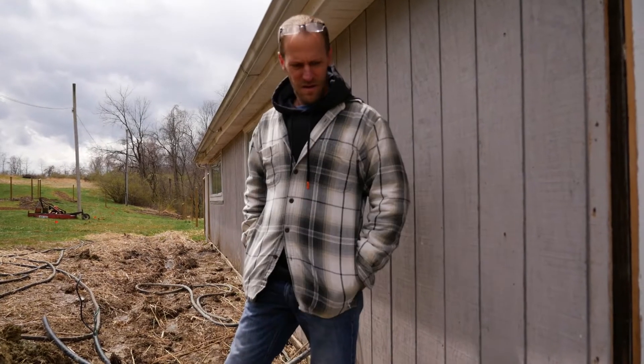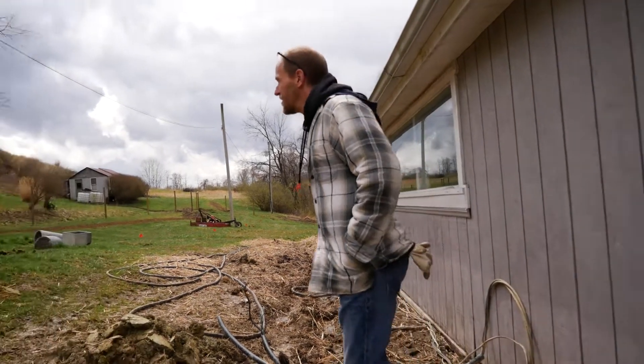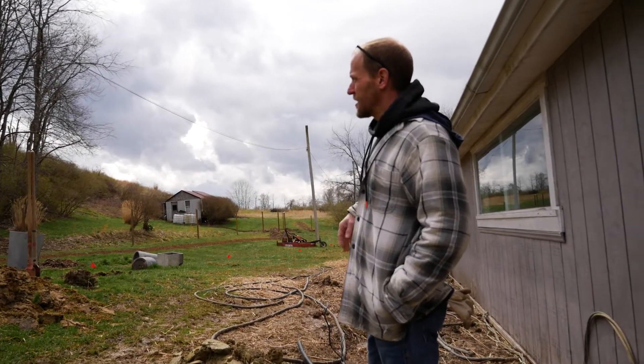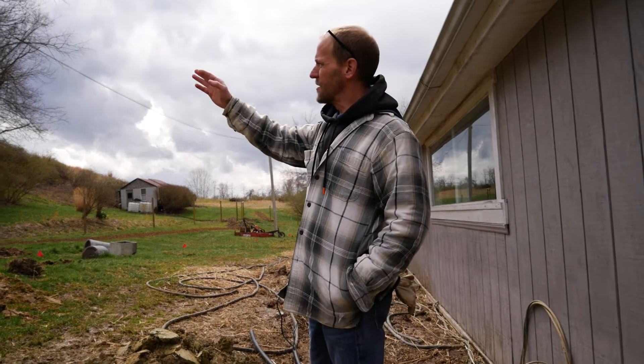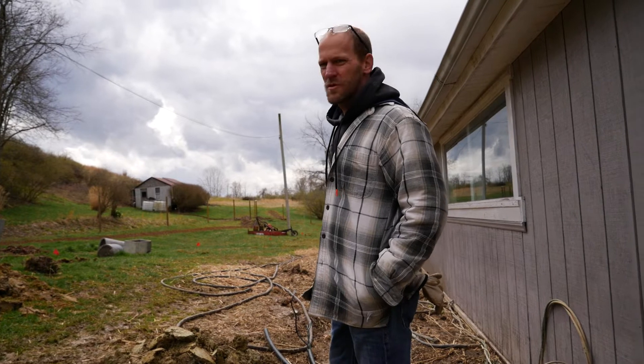So now we just got to run that gray wire up there? Yeah, I'm going to run it up here. First of all, I'm going to go with a new junction box. And I want to get on the north side of that pole where the sun doesn't hit it as much — it'd be more sheltered from the sun anyway.